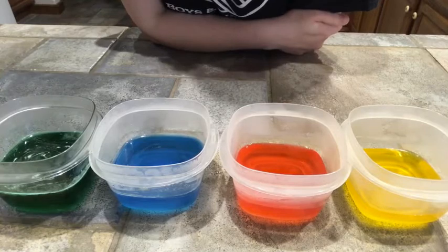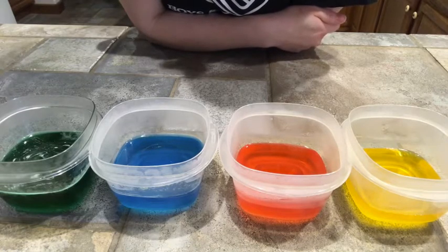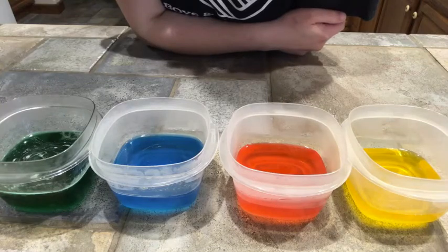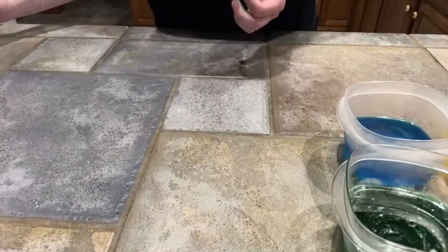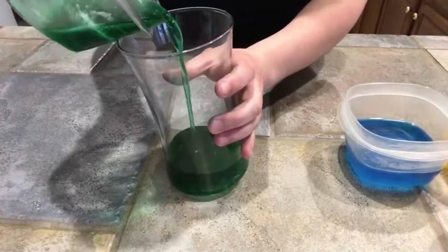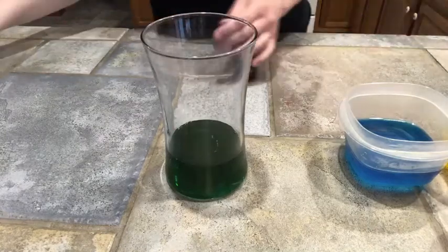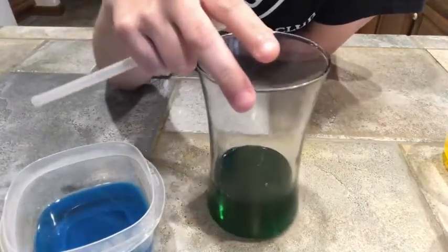Welcome back to our STEM rainbow in a jar. I've cooled my liquids down in the fridge until they felt cool to the touch. The reason we cool the water is that as liquids get colder, they get denser — the atoms compact and pull together. Now we get to put our rainbow into the jar and see how density works. We're going to start by putting our most dense liquid, the green, into the jar. Go ahead and pour the whole thing in. Do you see how it moves a little slower than normal water would? Now we're going to take the next most dense — our blue — and transfer it into the jar using our straw.